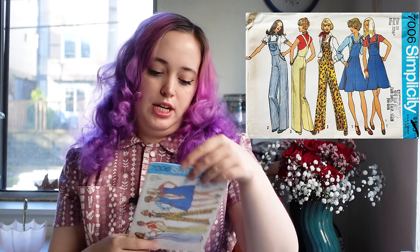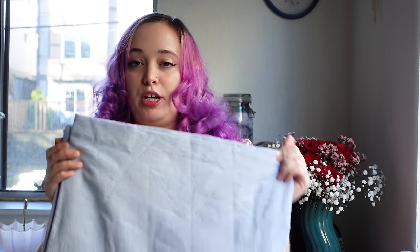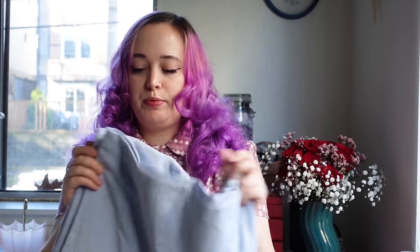I'll talk about the jumper first. For this jumper we are using Simplicity 7006. I'm going to need to upsize it just a little bit, but it's not going to be too bad. I'm going to be doing View A with a little skirt. I don't feel the need to make another pair of overalls — I have a lot of great overalls right now — but I thought it would be fun to do this with a light blue kind of denim-ish fabric that's super lightweight, great for spring and summer.